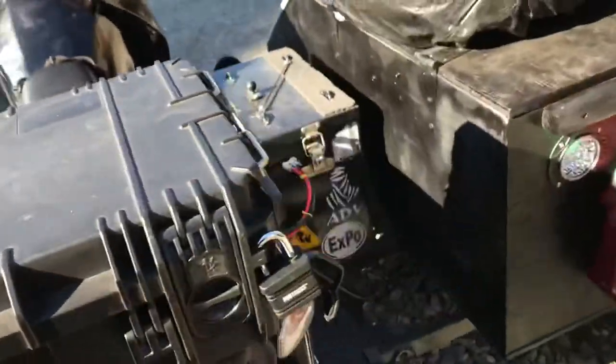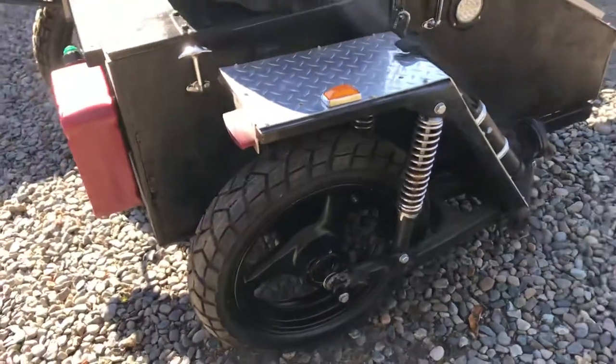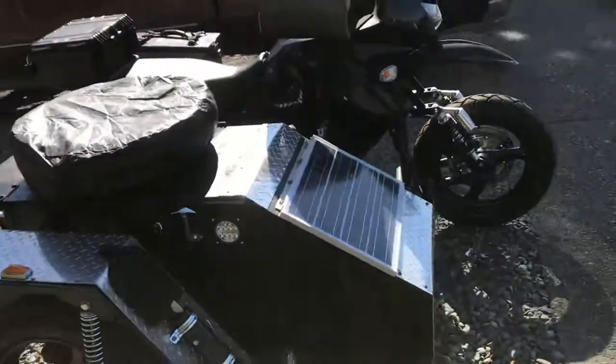So that's it — my Expedition sidecar now with three cast tubeless matching wheels. It's all ready to roll. Adios, amigos.